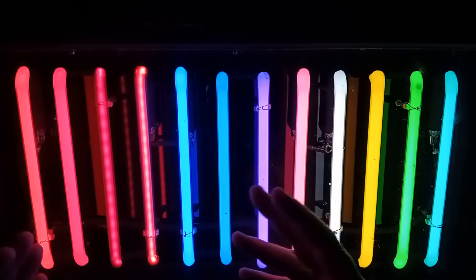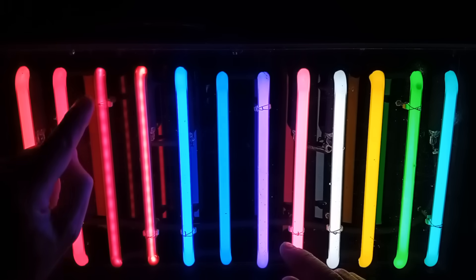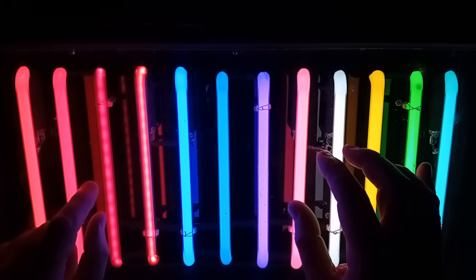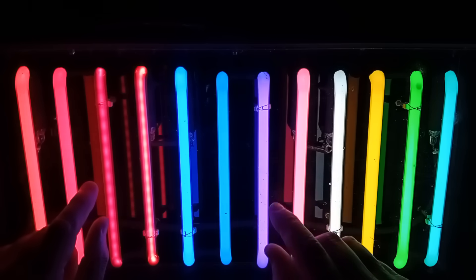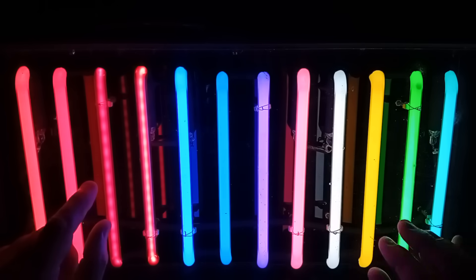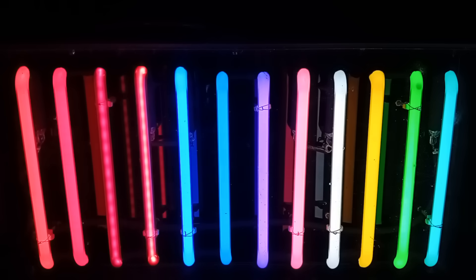My choice of colours for signage would be Neon in red glass, argon mercury on its own in either clear or blue glass — cornflower blue, they call that one — and then purple, pink, and cyan, because I think those are some of the nicest Neon colours.